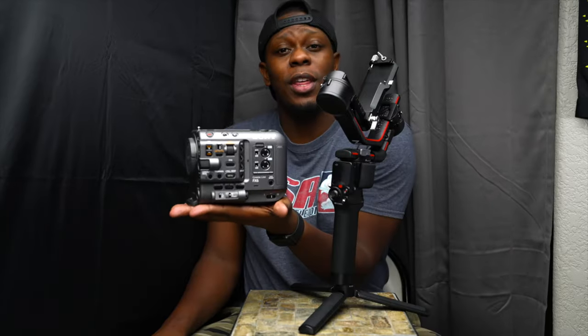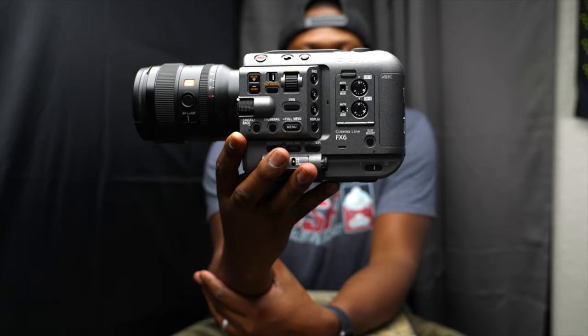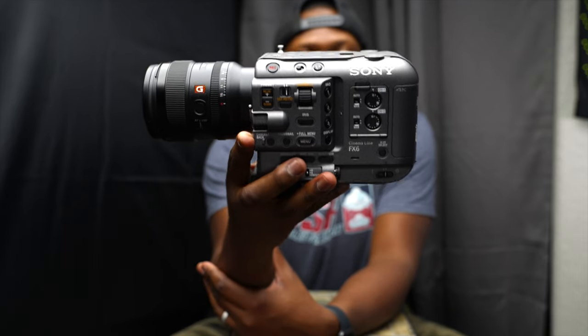This is not my camera, I have it on loan — shout out to the good guys at Sony. The FX6 fits into the palm of my hand, it's a very compact camera. Just being able to hold the camera like this is mind-blowing. What this camera is capable of in this small package is nuts.